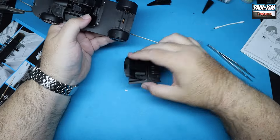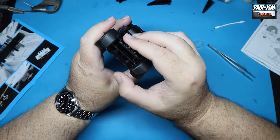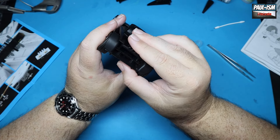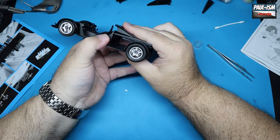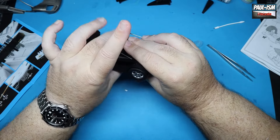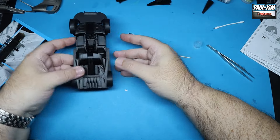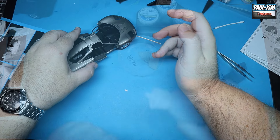The rear wheels have got a metal bar going through — all in, just poly-capped in place. The front ones just slide onto those hubs we built up earlier; again the poly caps hold them in place. A big criticism of this is those rear tires — the profile is way too high. The original car didn't have low-profile tires but they were lower than this; these are like tractor tires, they really do look pretty terrible.